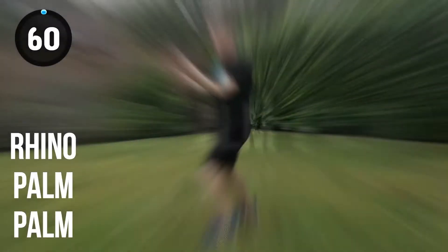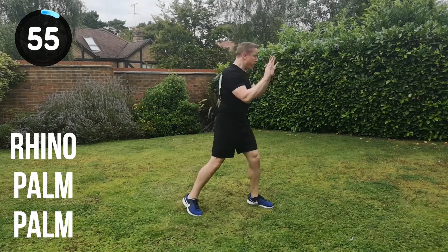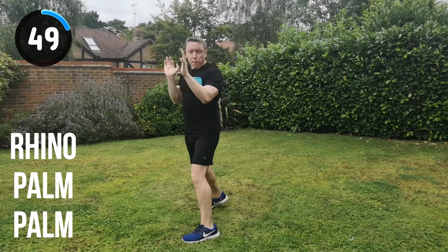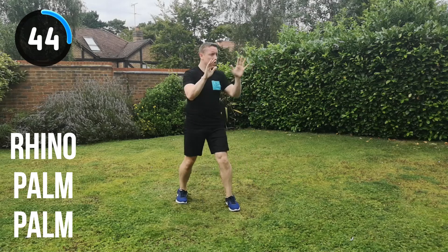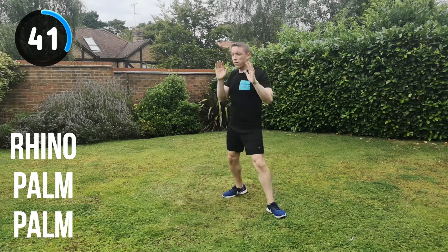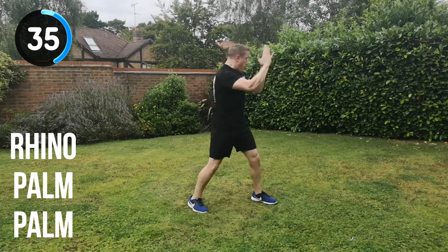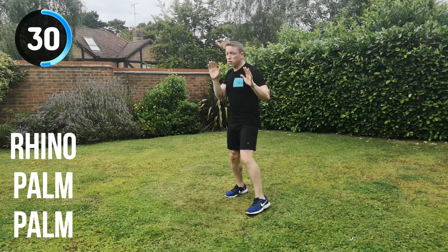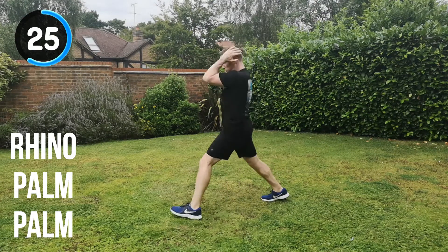Next combination is the rhino strike, palm strike, palm strike. Let's go for it. In position and go. Rhino, palm, palm, change position. Keep it moving, perfect that technique. Make sure you keep the technique, then add the speed and power. Get as much in within these sets as you can — full speed, full power with excellent technique. 30 seconds to go. Keep it moving, keep the energy up. Keep hitting through that imaginary target.